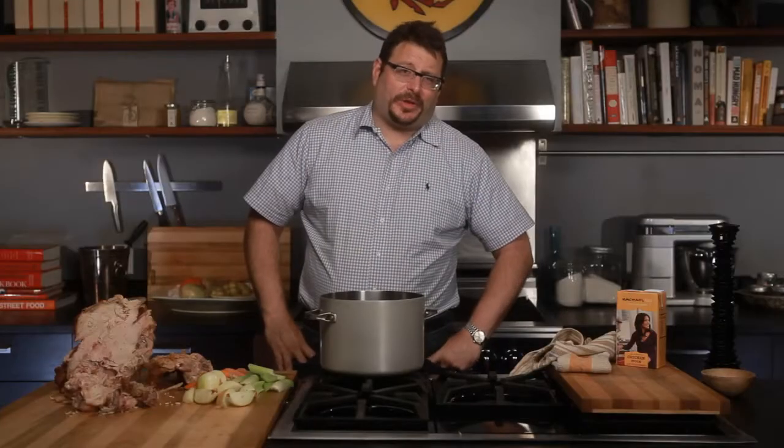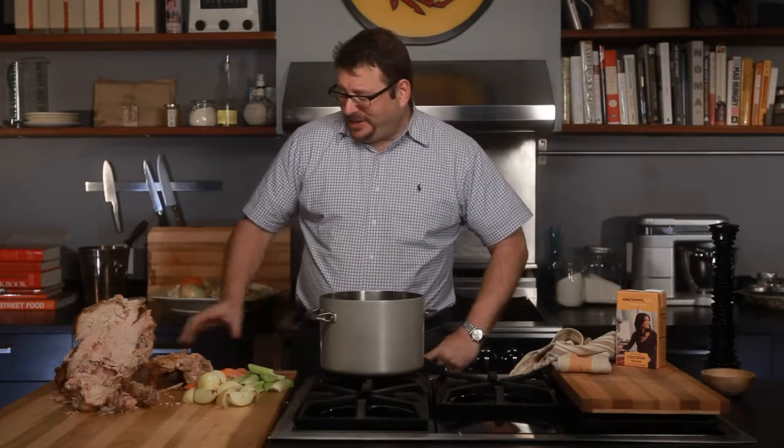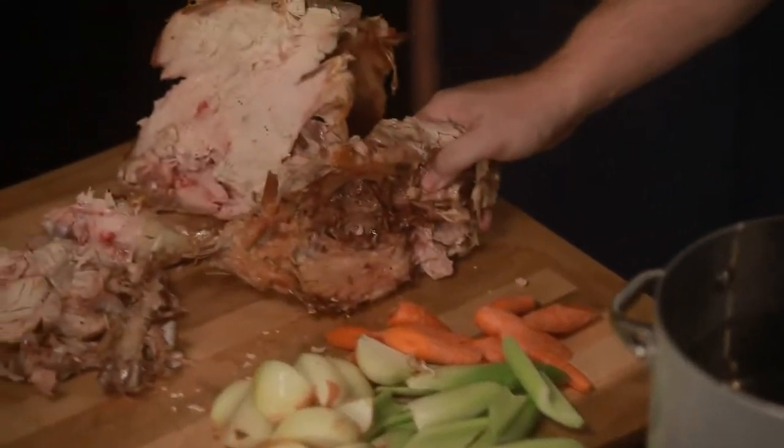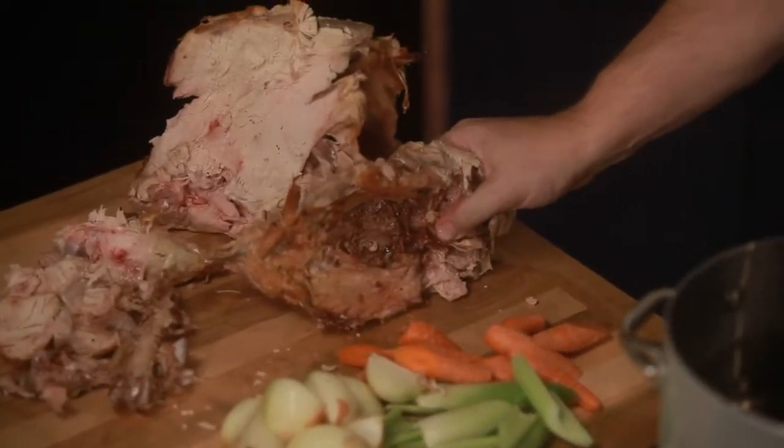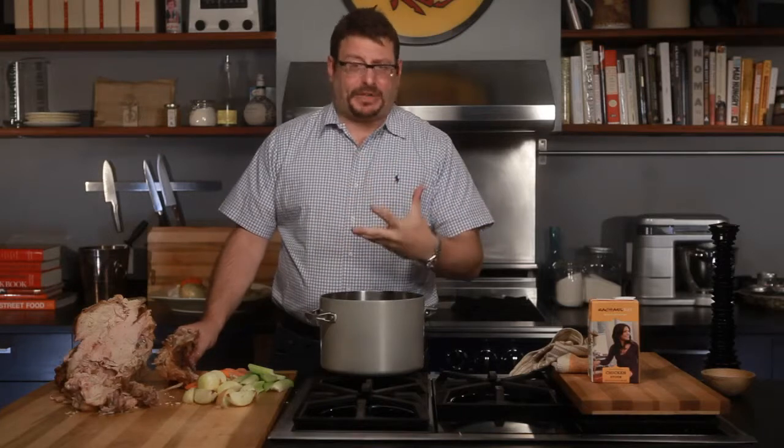All that's left now are the picked clean bones of the carcass, and yet they can still give the last measure of sacrifice for turkey goodness. If you make your own turkey stock, it will freeze forever, and it's really pretty easy to make. It's that extra oomph, that next level — a depth of flavor that you really wouldn't get from even the very highest quality prepackaged stock.